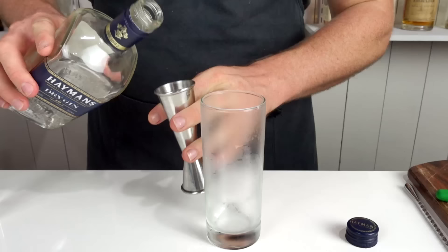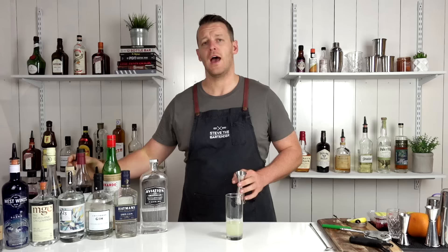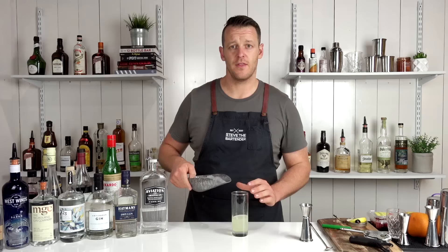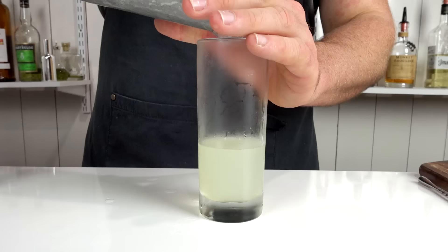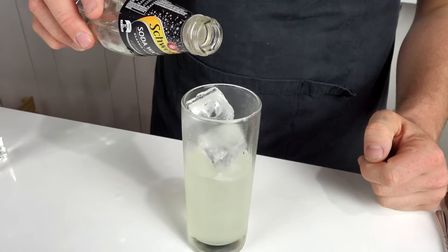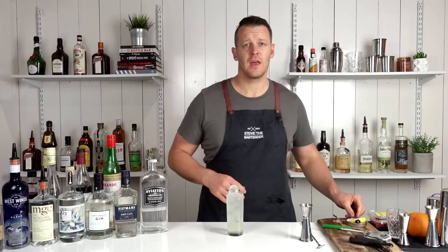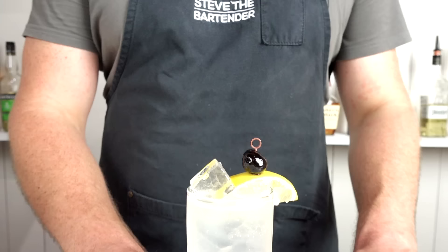Add 22.5 mils of fresh lemon juice (three-quarters of an ounce) and 15 mils (half an ounce) of one-to-one sugar syrup. Then fill your highball with ice and add about 60 mils of soda and give it a quick stir. Garnish with a wedge of lemon and a maraschino cherry. There you have the Tom Collins.